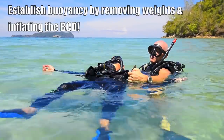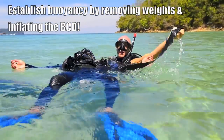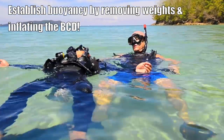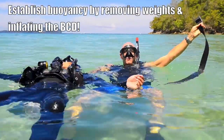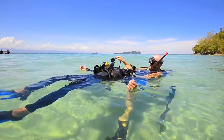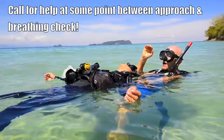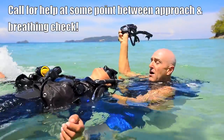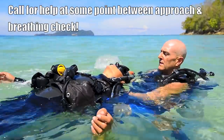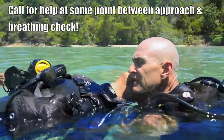Remove his weight belt, clear of the body. We're also going to remove our own weight belt, fully clear of the body before you drop. So we remove the regulator, my mask, and the victim's mask.